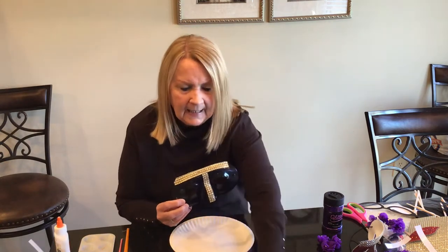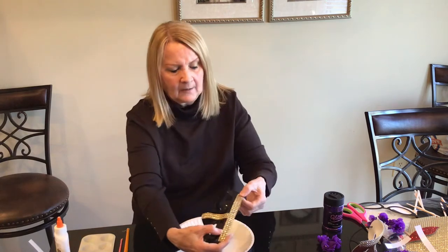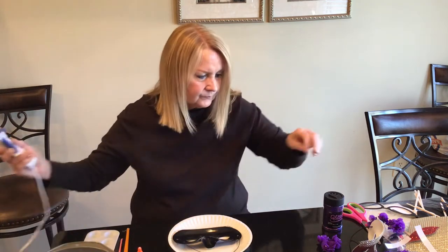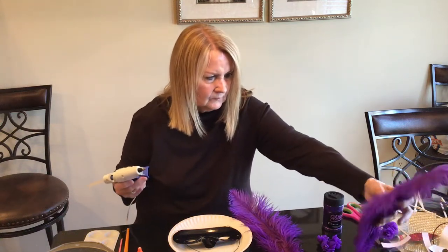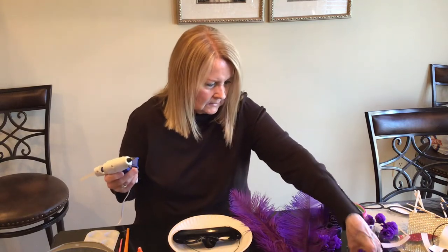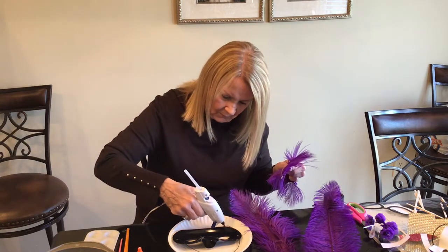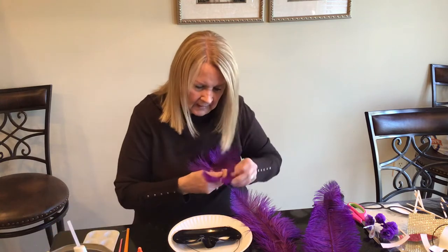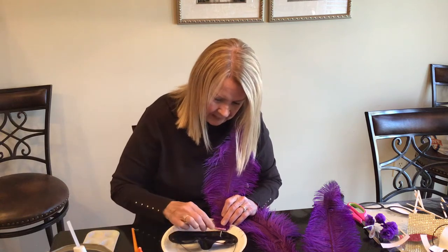Next we're going to add the feathers. I'm going to put mine on the right corner — you're going to need your hot glue gun for this. I want one in the center and then on the other side. Just put a little glue on your mask, lay your feather right down in the glue, and hold it down.